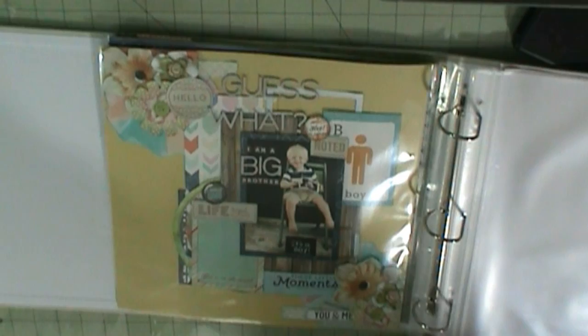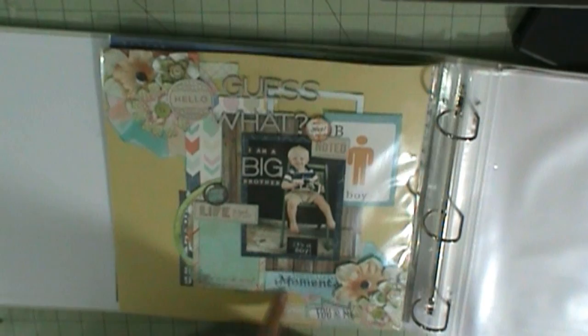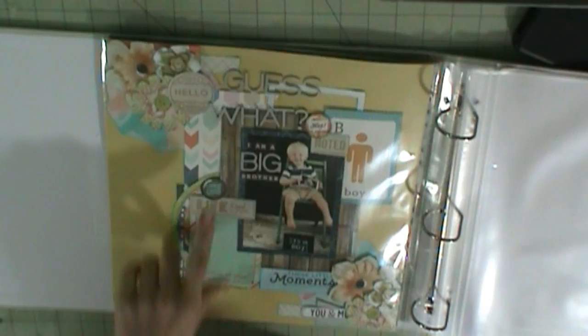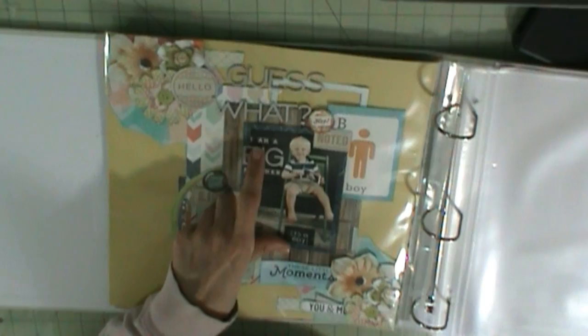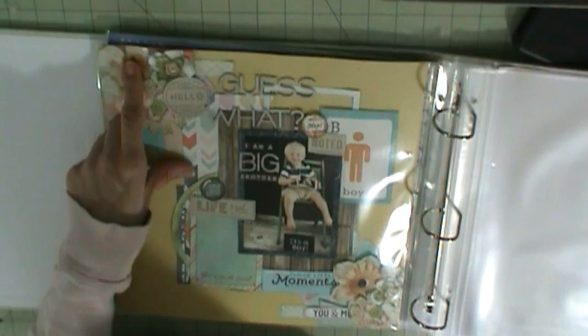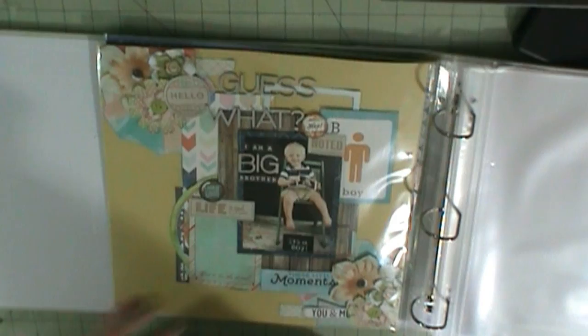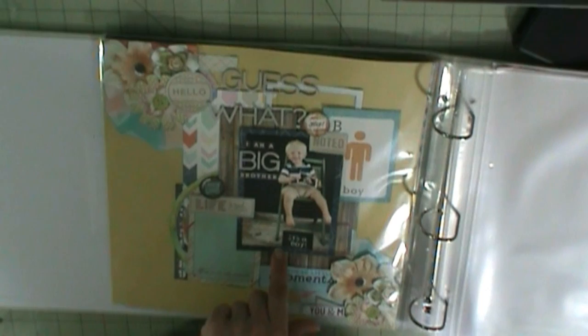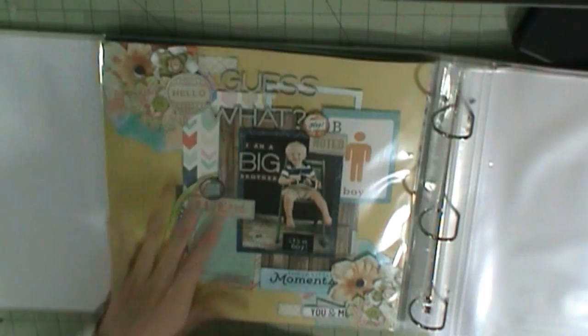I'm sorry, I don't remember — this is Digital Scrapbooking Studio. Even this stuff is supposed to look like bunting. 'I Am a Brother' is from the Hey Boy sticker sheets in that kit. The background paper — each of these digital kits comes with paper, so that's how I got the wood grain. My niece is actually a photographer and her first son is holding the ultrasound, and the flooring in the photo looks like distressed wood plank floors, so that's why I did wood floors.